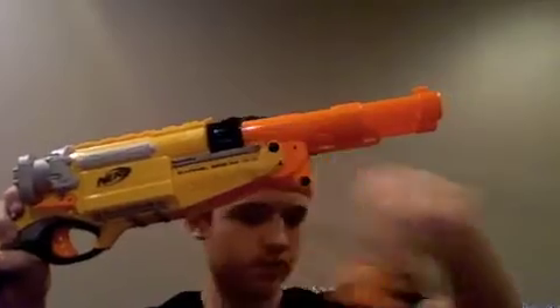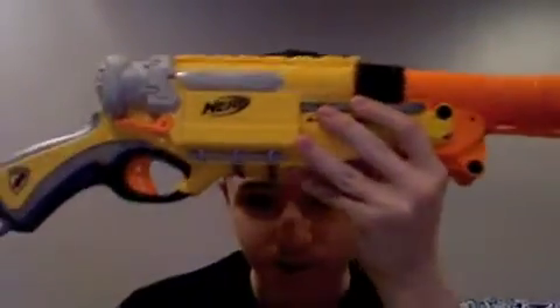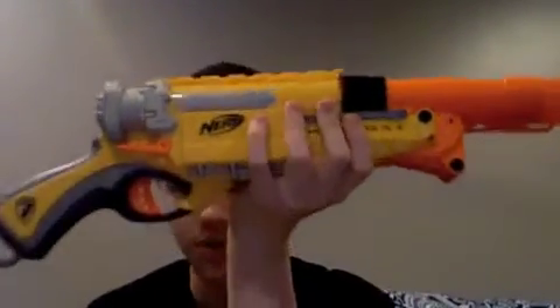The ammo holder holds eight darts. It's like midnight and I'm getting kind of tired, but the blaster is comfortable to hold.